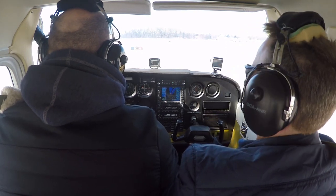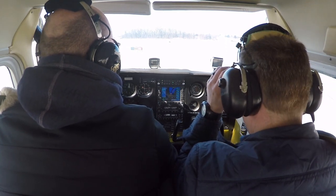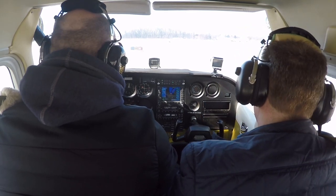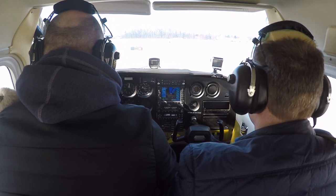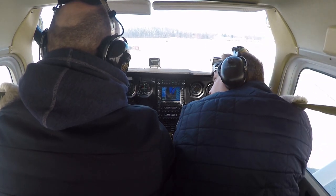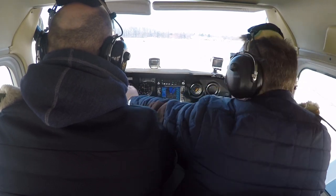Traverse City Tower, Skyhawk 80507, holding short of 18, ready for departure, heading northeast. 80507, Traverse City Tower, proceed on course, runway 18, clear for takeoff. Clear for takeoff, runway 18, 507.